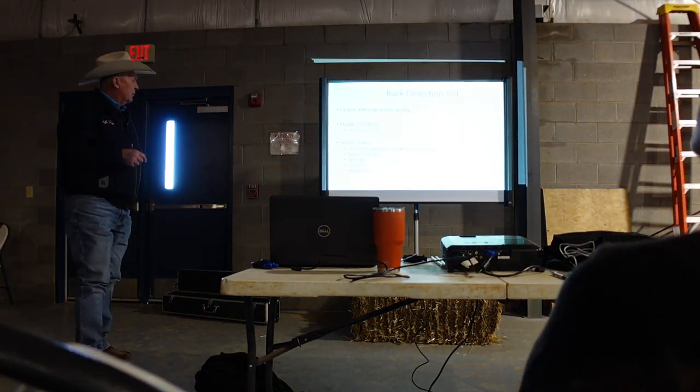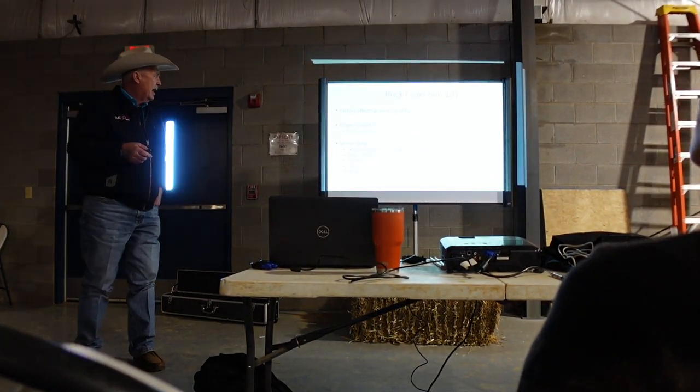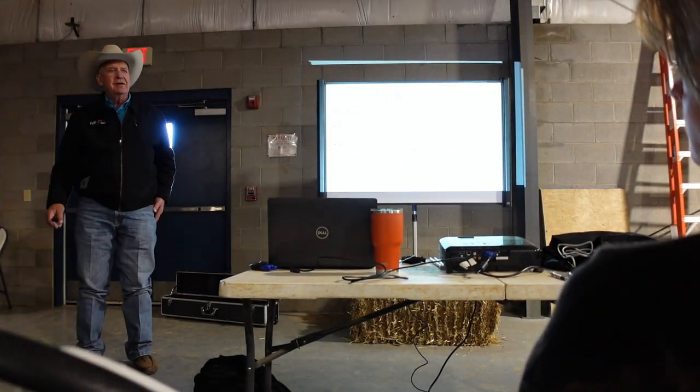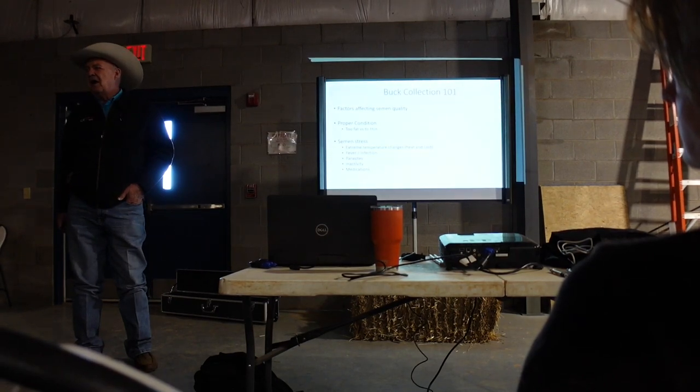For bucks that are extremely thin, the first thing that goes whenever a buck or doe starts failing in body score is their reproduction. Another factor that affects semen quality is any kind of semen stress, which can happen for a number of reasons. The first is extreme temperature. Right now is a perfect time for collecting — we're as in season as we can be, temperatures are perfect, not too hot, and we haven't had any extreme cold.